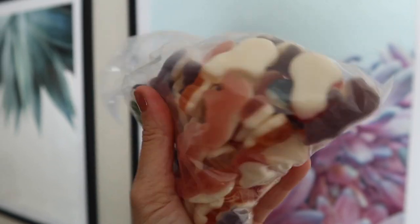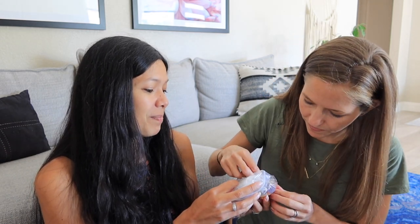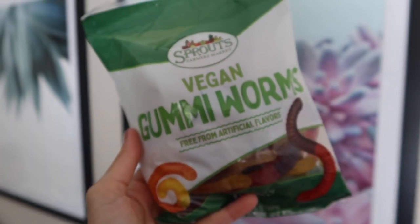Next up: unicorn gummies at Sprouts. When I went to their influencer retreat a while back, I learned that their number one SKU of all their store items was their regular gummies. Regular gummies have gelatin, so I thought I'd never eat them. But because they're so popular, and because vegan living is becoming more popular, they made vegan gummies — and they are so good. They have multiple types: gummy worms, gummy bears, all clearly labeled vegan, and they're in the bulk section.